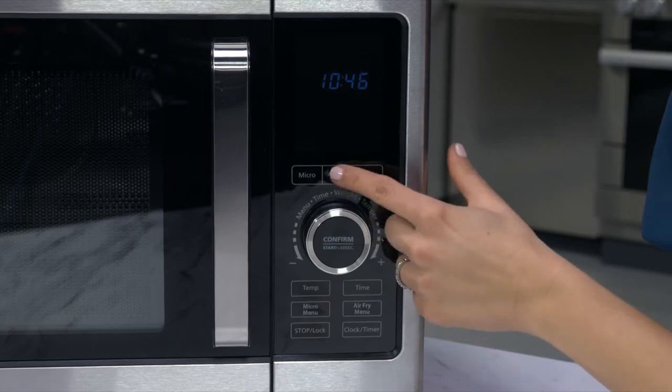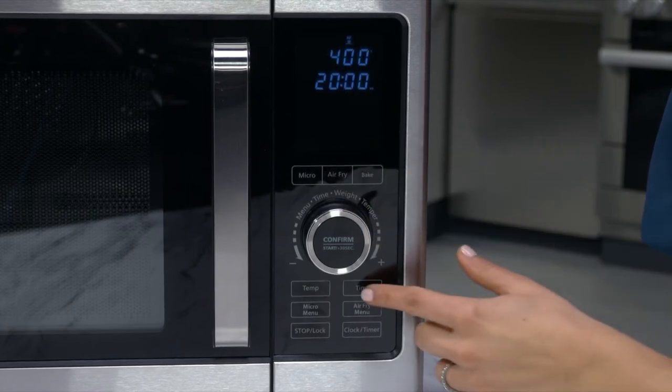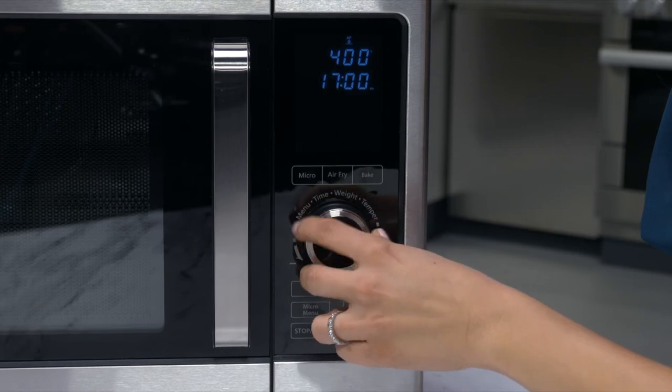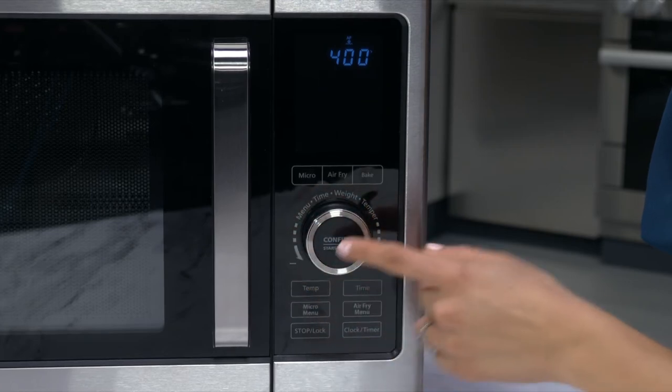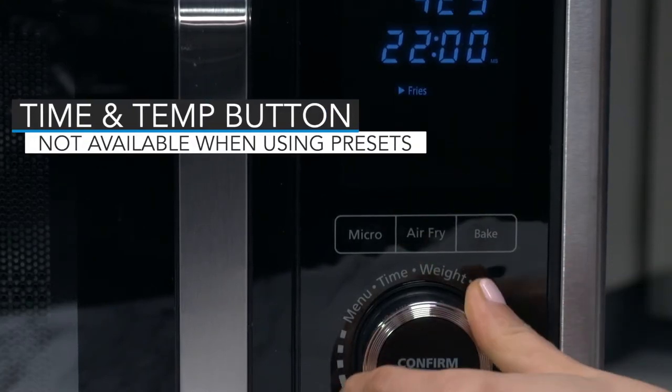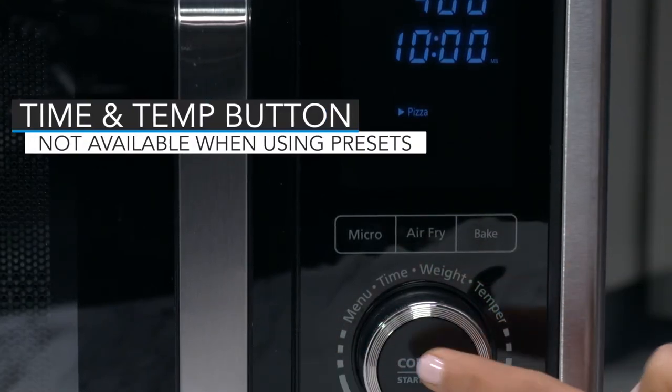Bake and air fry have adjustable time and temperature. You adjust these by pressing the time or temperature button and rotating the control dial to the time or temperature you want. Please note, if you use one of the preset buttons, the time and temperature are not adjustable.